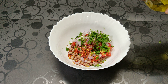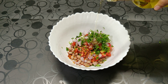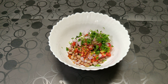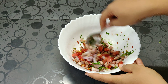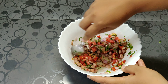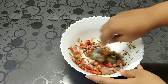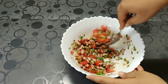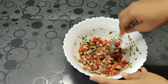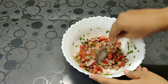Now we are going to mix in all the ingredients. See to it that the dressing is coating all the ingredients, as we are not preparing the dressing separately — just mixing it in a bowl. And there it is, a quick and easy peanut salad is ready. Now we are going to serve it.